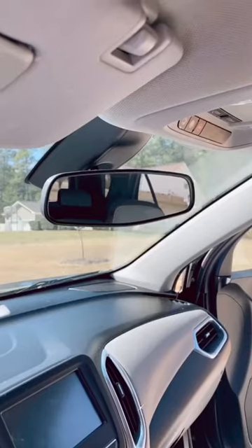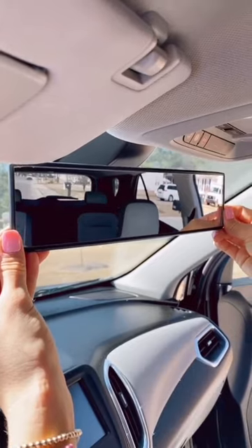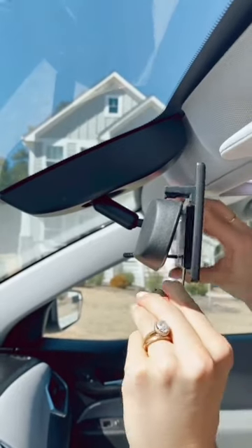Amazon Car Favorites. This panoramic rearview mirror is designed to expand viewing range while enhancing the driver's view of blind spots and encouraging safer driving.